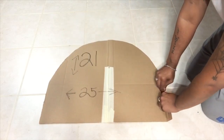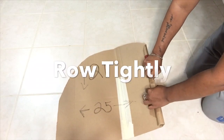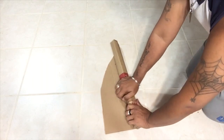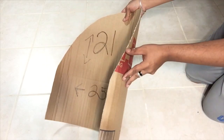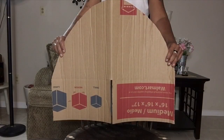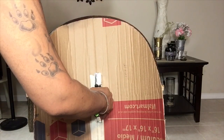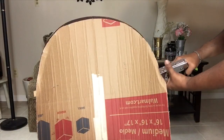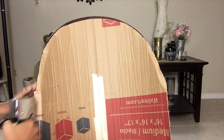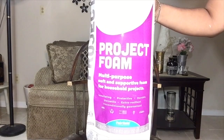Next, I took a piece of cardboard and measured the top of the chair, cut it out at 21 by 25 inches, and then started rolling it very tightly so I will have a nice curve to work with. Then I took the piece of cardboard I just cut out and started stapling it in front of the chair using a staple gun.